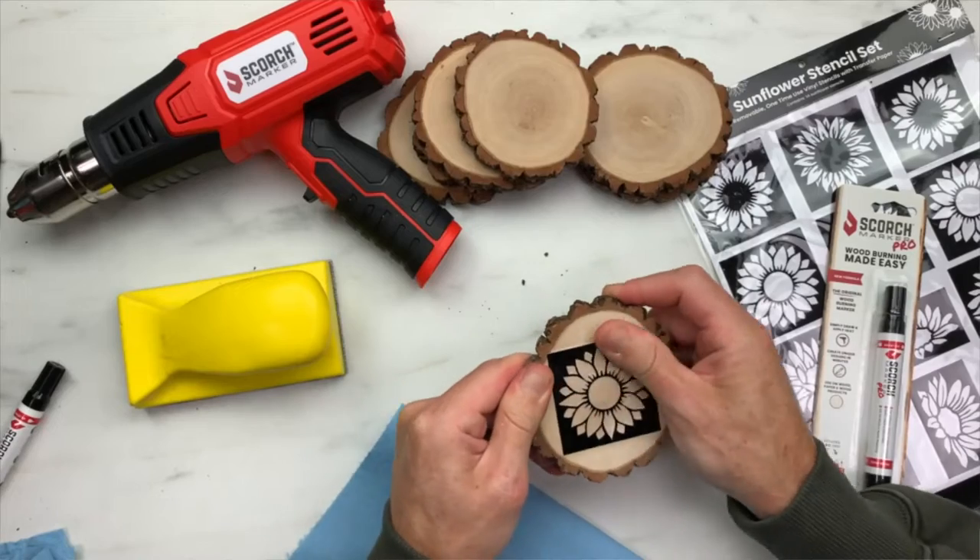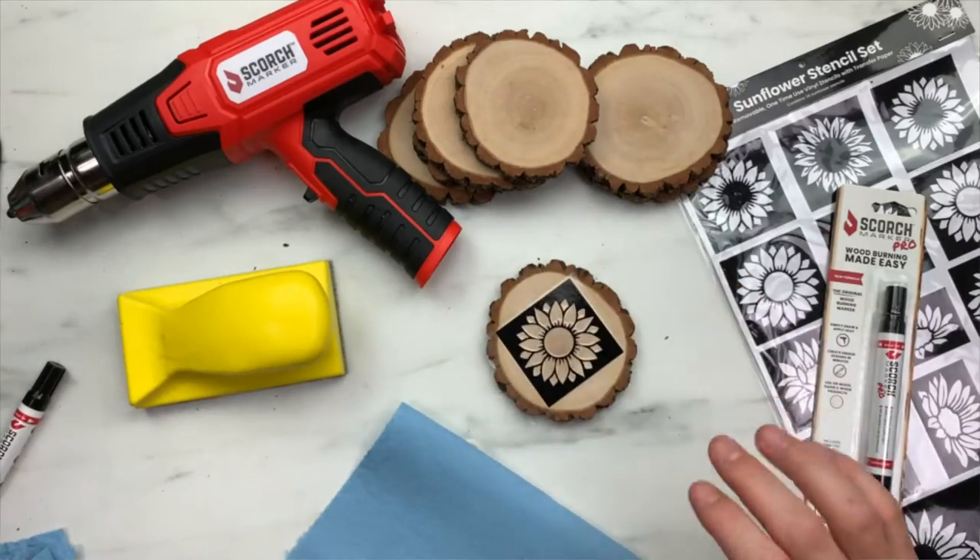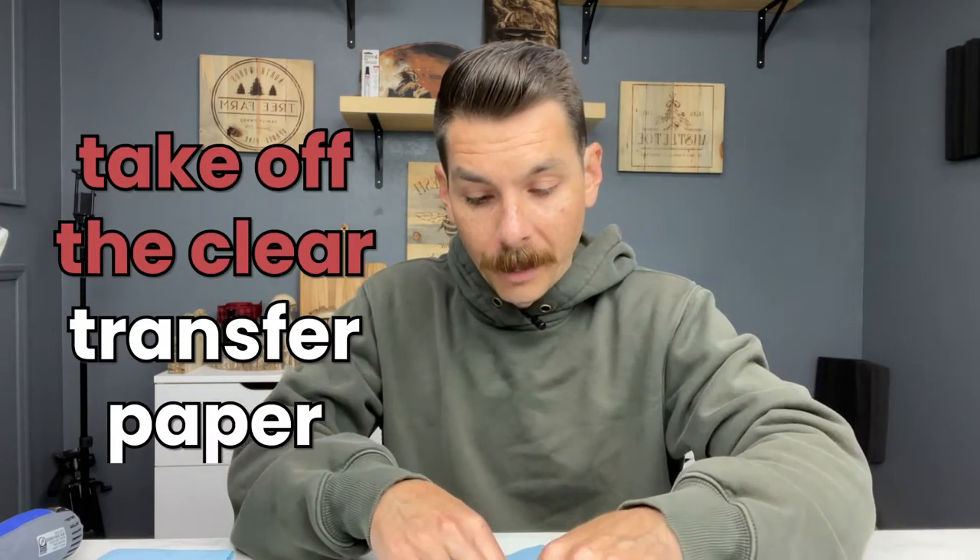Feel free to use a scraping tool if you have one, but sometimes I like to use my fingers. When you have the stencil applied, it's going to look just like this. Now it's time to take off the clear transfer paper.